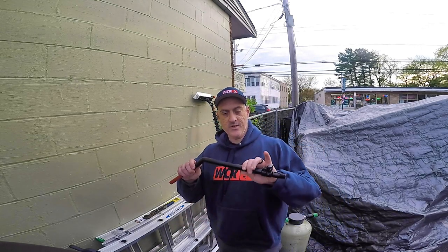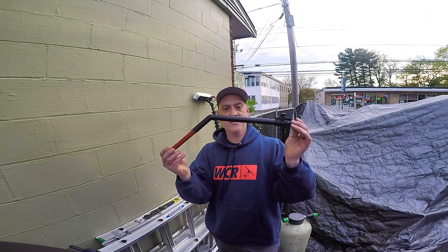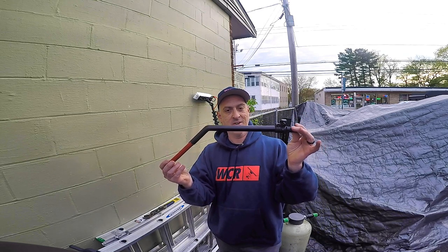Welcome back to Window Cleaning Resource. In this video we're going to introduce the brand new Xero Carbon Fiber Gooseneck. You're watching WindowCleaner.com.